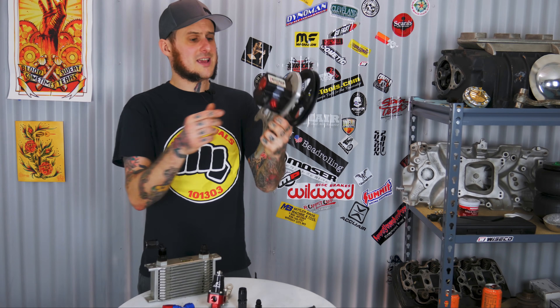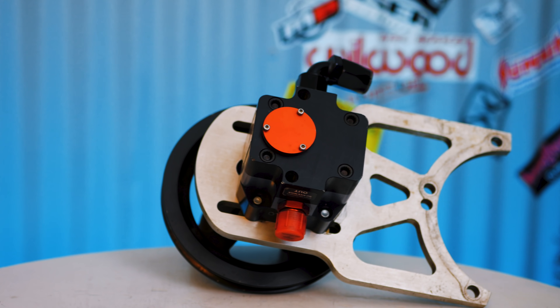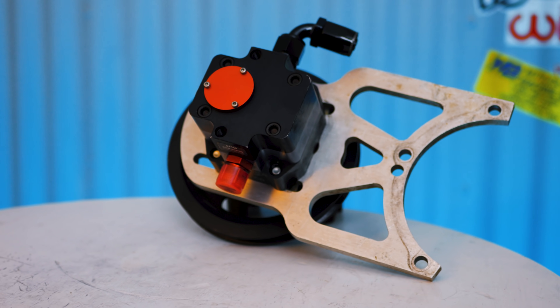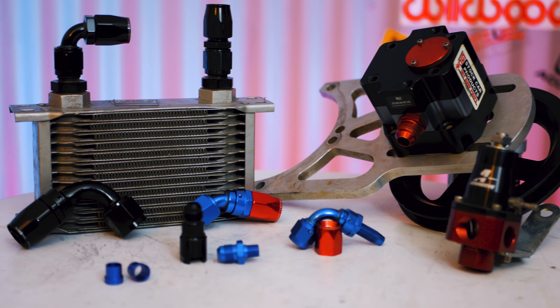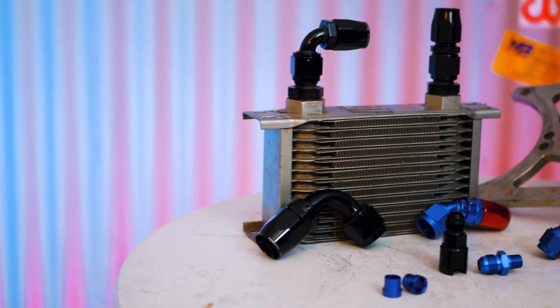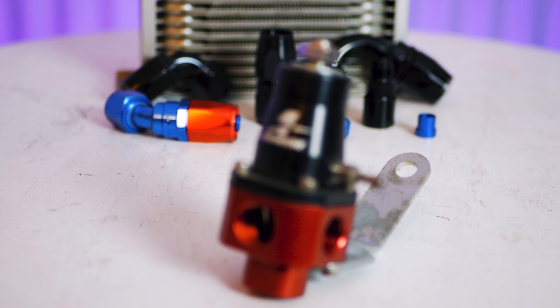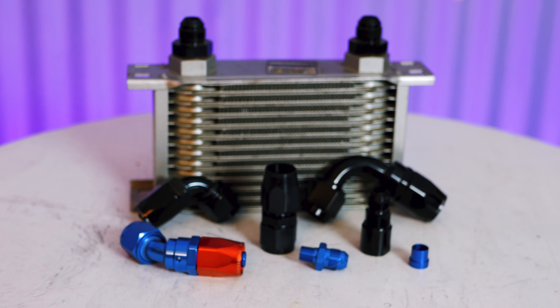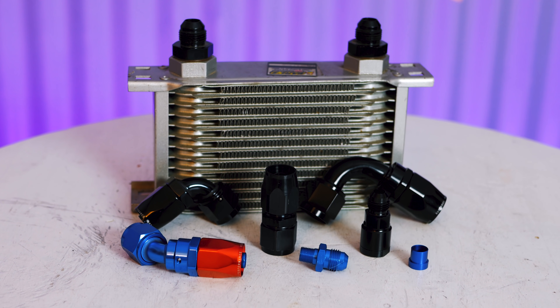Whether you're plumbing something like an oil system — like with this single stage rear gear pump I have here for a 49 inch — cooling your oil with an oil cooler, your power steering system, your transmission cooling system, or just plumbing a fuel system, these AN lines really make for a clean, beautiful way to plumb your system. You can go stealthier with the black, chrome, or stainless fittings and not have to be so ostentatious with the blue and red ones.